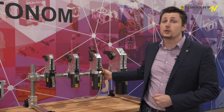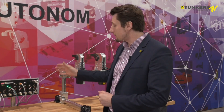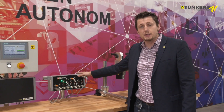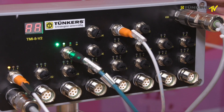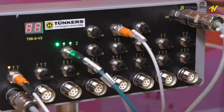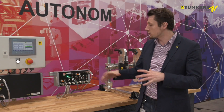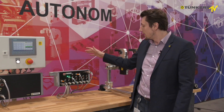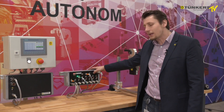We not only have an electric clamp in our product range but also the corresponding control system, and we have installed all the components here. Here you can see the so-called motor island TMI 8, which is currently controlling a single clamp, but with this unit up to 8 clamps can be driven. This is quite useful in a large plant where you want to operate several clamps at the same time.